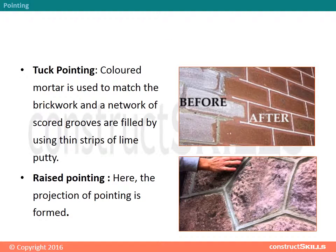Tuck Pointing — coloured mortar is used to match the brickwork, and a network of scored grooves are filled using thin strips of lime putty. Raised Pointing — here, the projection of pointing is formed.